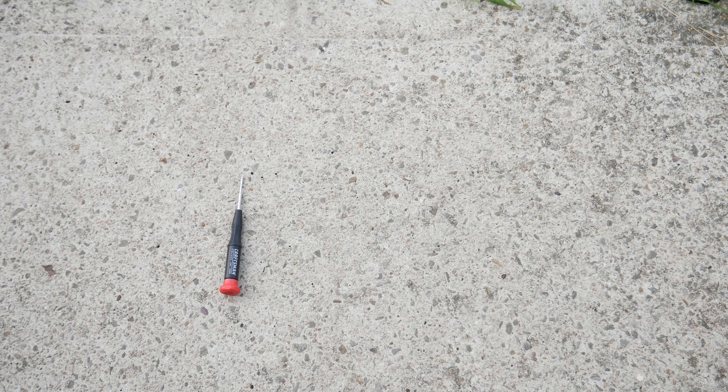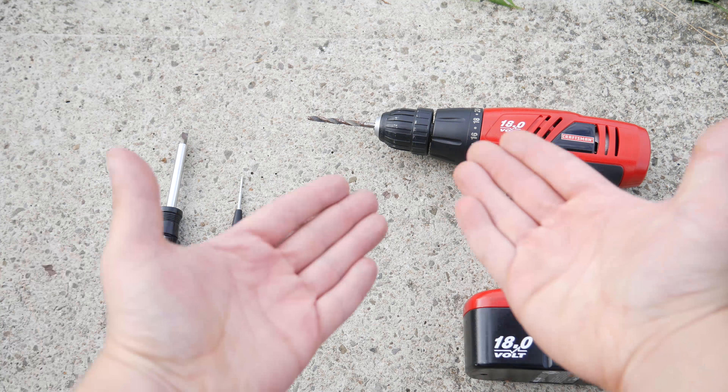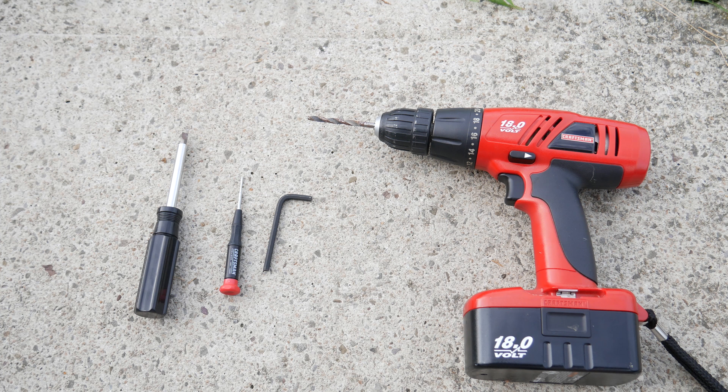Alright, before we begin, we need to go over the tools you need. This is a simple job, so there's not that many. One thing you'll need is a flathead screwdriver — I have two here because I'm not sure if the smaller one will be big enough. Number two, you'll need an Allen key; I don't know the precise size, but you'll definitely need one. And you'll need a drill with a quarter-inch bit — that's the size of the hole you need. These are all the tools you need to get started.